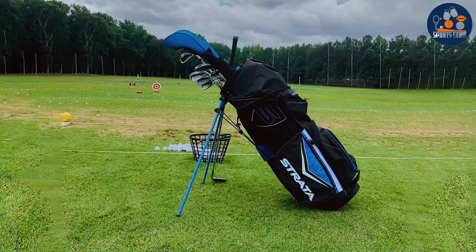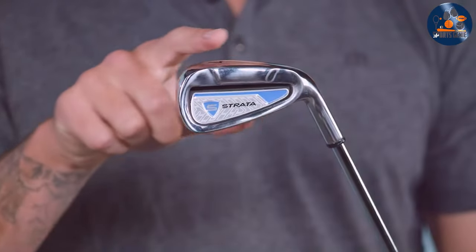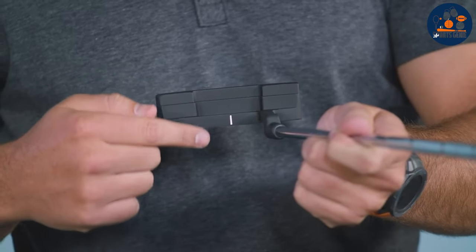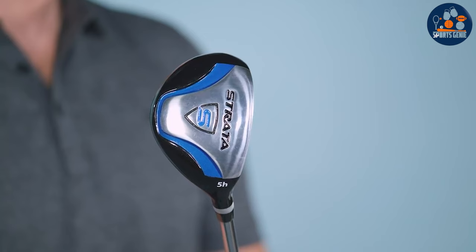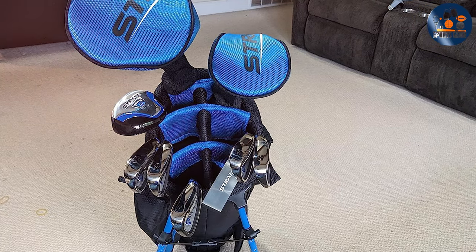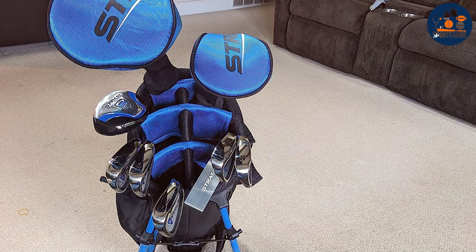The clubs are designed with forgiveness in mind, featuring wide soles and perimeter weighting to help reduce the effects of off-center hits, a common challenge for beginners. In terms of quality and durability, the Strata set doesn't disappoint. The clubs are constructed with high-quality materials that withstand the rigors of regular play. The graphite shafts on the driver and woods offer a good balance between strength and flexibility, optimizing distance and accuracy.